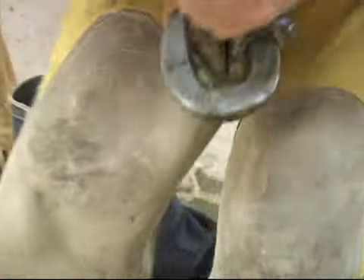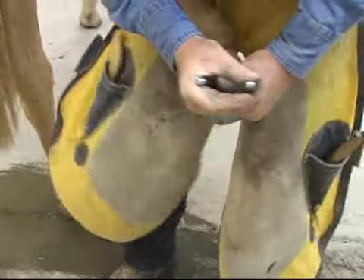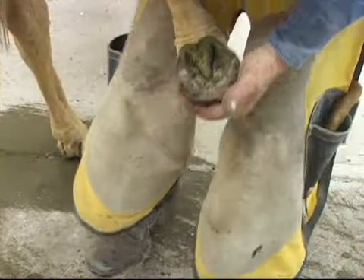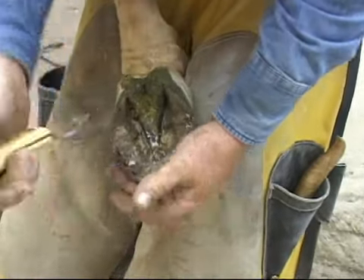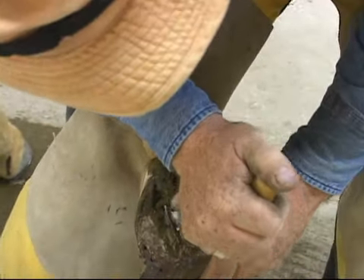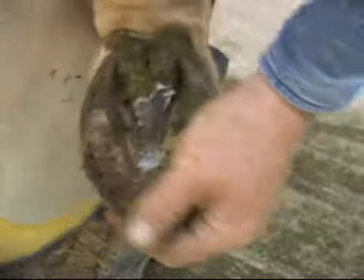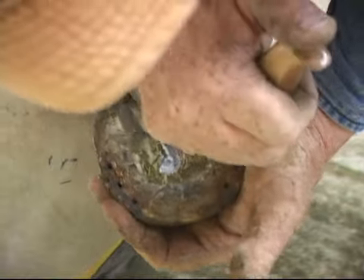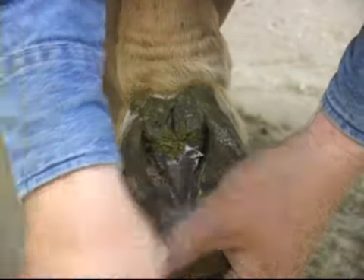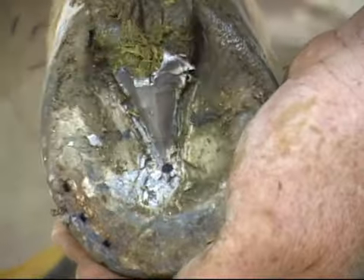Once we pull this shoe off, we'll go ahead and exfoliate the foot and find our reference points and map out the foot. The first thing to find is the true apex of the frog — take your time here. Some of these dry feet can be a little hard to find it. You don't want to go so quick that you damage the foot, but you want to take enough time to truly find that first reference point. A little time spent here really makes the rest of the shoe job quite proper. The true apex is where the frog and the sole meet.